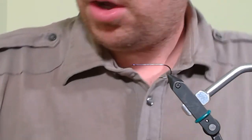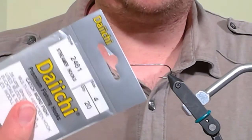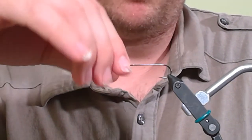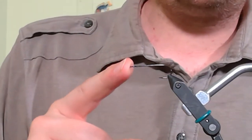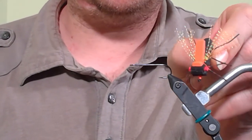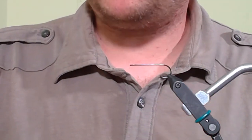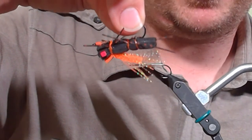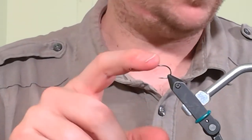We have our hook on the vise — a Daiichi 2461 in size 4. Any streamer hook you have is just fine, tie with what you have. This is a 3x long hook. I like 3x long because it gives me the body shape and proportions I'm looking for. If you have something smaller, you can extend the body — in fact the little butt end of this fly actually sticks past the hook, so you can make a terrestrial pattern longer if needed.